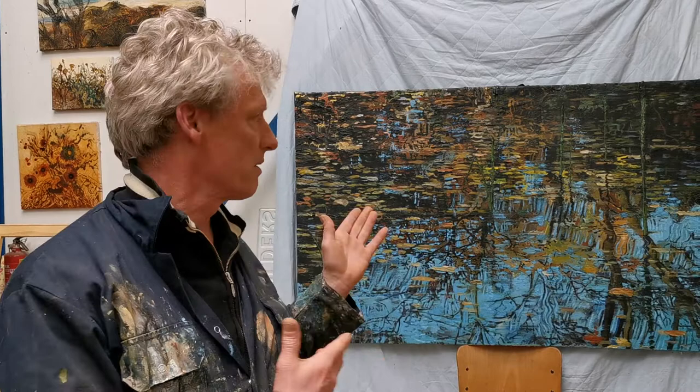It also has something to do with the working of vertical elements and horizontal elements. That was interesting for me to explore. It came out like a new work which has both elements in it very strongly.